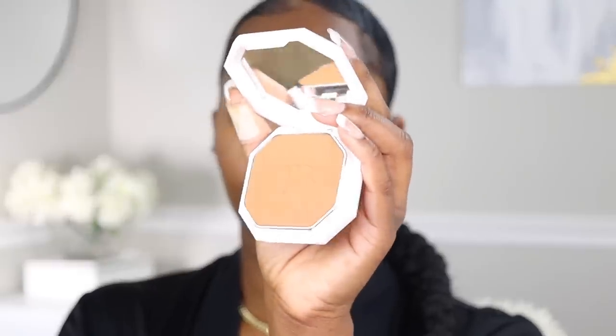On to the star of the show — the Fenty Beauty powder foundation. Let's talk about the claims first of all. It says it is buildable light to full coverage, long wearing, no flashback, and it has a blur filter complex to deliver the ultimate blurred finish. Sweat proof, humidity proof, crease resistant, and it's layerable — you can layer it. It also reduces the appearance of shine.